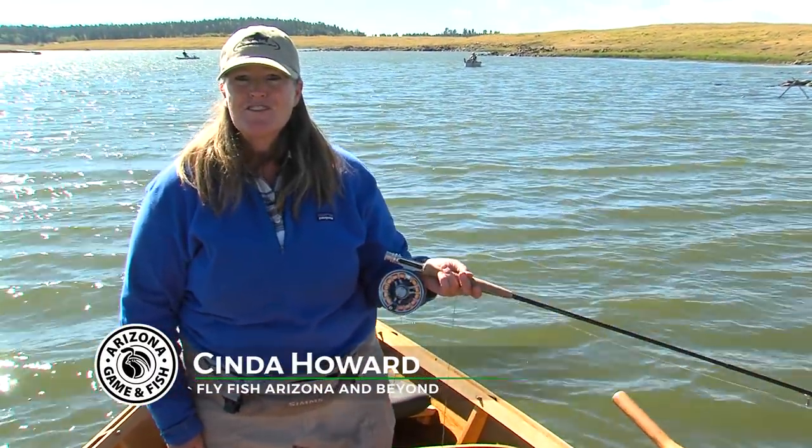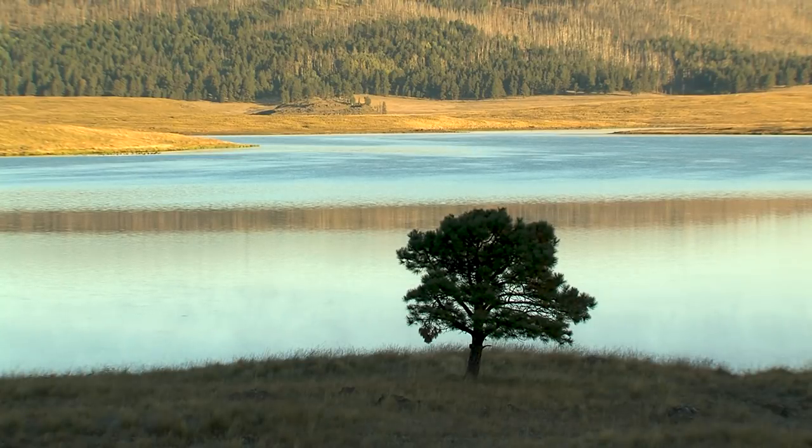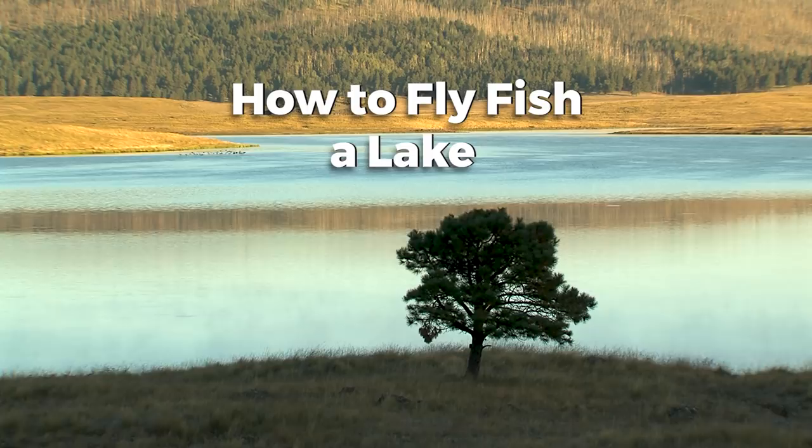Hi, I'm Cynda Howard with Fly Fish Arizona and Beyond. I'm a guide and instructor here in the White Mountains. Today we are on Big Lake, and we're going to teach you how to fish a lake with a fly rod.